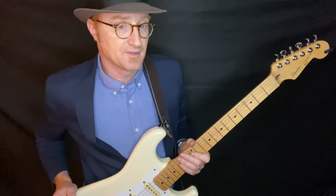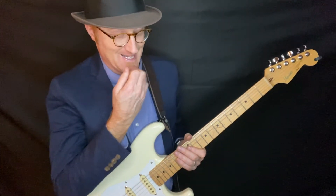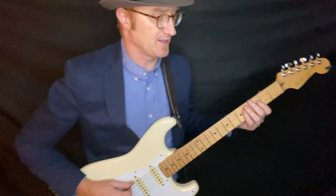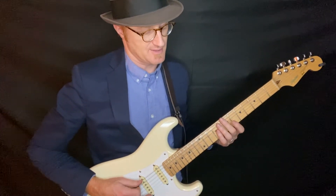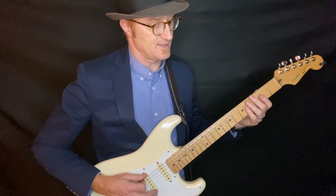There are a couple in there that are going to sound pretty wacky to some people, which I will show you how to play now. After the 5th harmonic is the 6th harmonic, and the 6th harmonic is an octave above the 3rd harmonic. So the 3rd harmonic is at the 7th fret, and the 6th harmonic is at the 3rd fret.